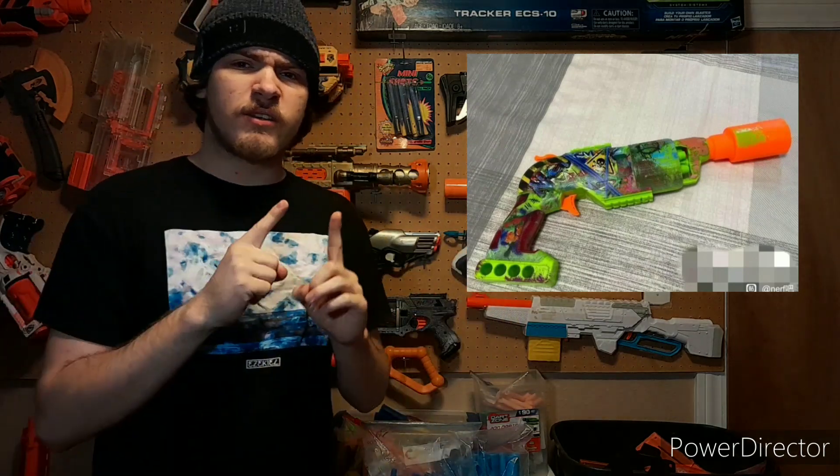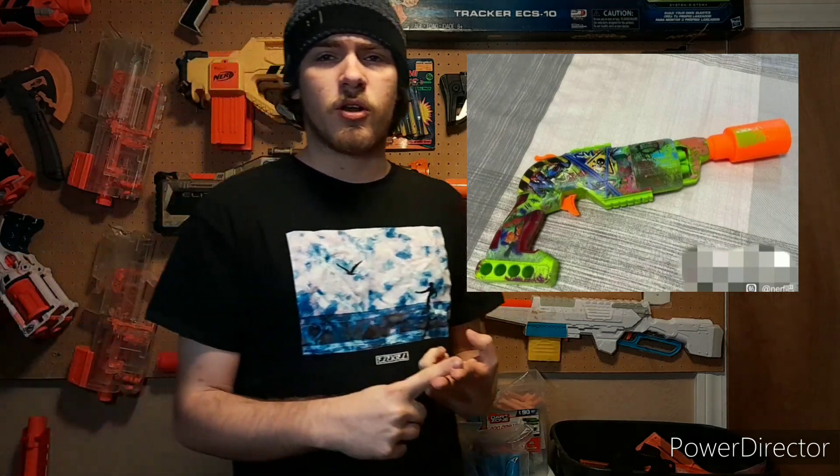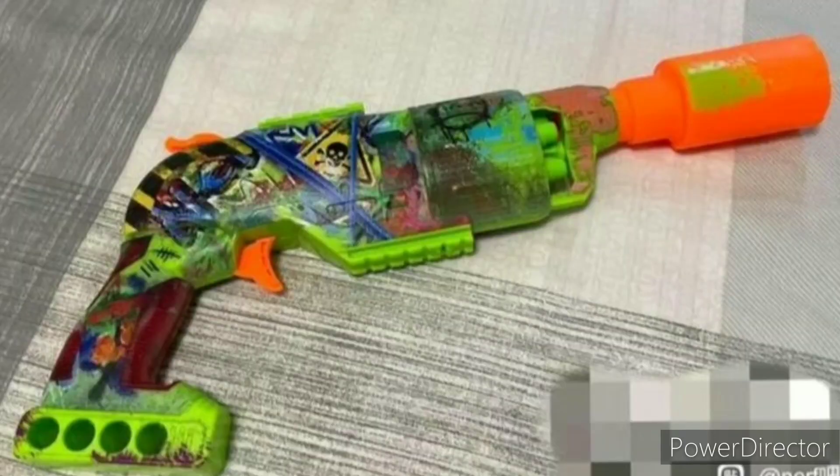This image here is of the new Zombie Strike Blaster Nerf is bringing to the table. Very similar to the Ninja Turtles Sweet Revenge and some of the Transformers Elite 2.0 reskins, which I find interesting. The most notable is the dart holder on it. This is a hammer action blaster. It looks to hold four or five rounds — more like five — and it has a really weird structure. It almost looks like a Knockout mixed with a Hammer Shot.